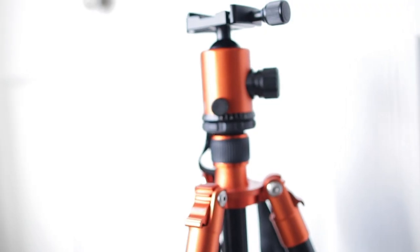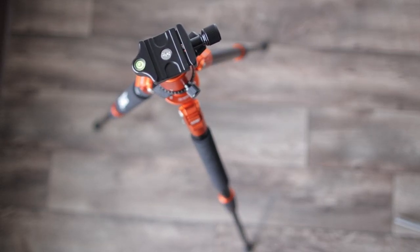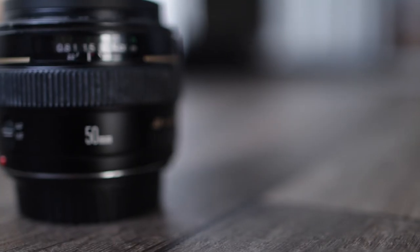First of all, what do you need? A camera. If you have a tripod it'll make things easier, but you can also use a stack of books or furniture that you're not using at the moment. The lens I'm going to be using is this 50mm f1.4 from Canon — it's my big-time favourite lens for portrait photography.